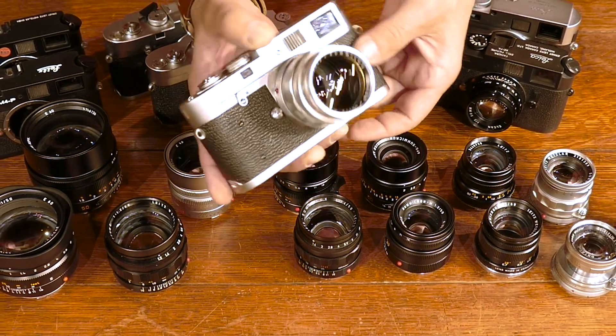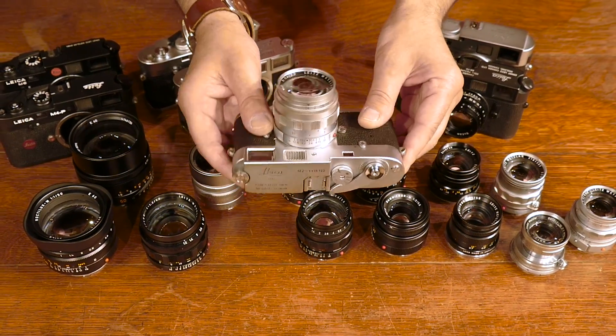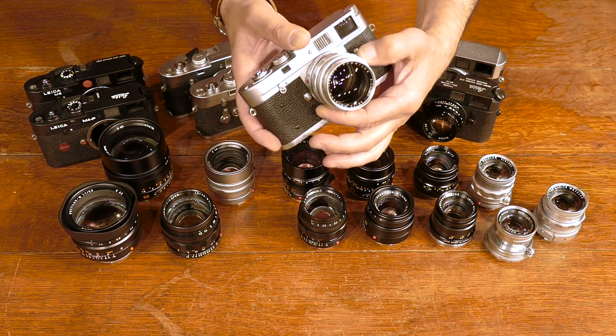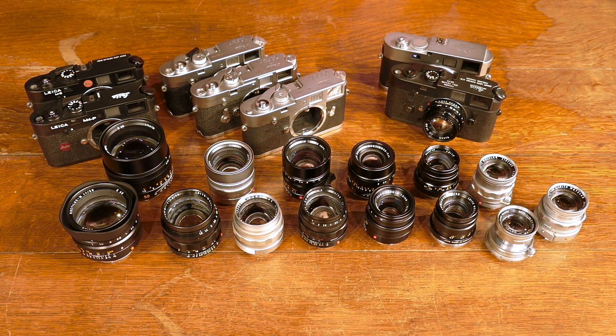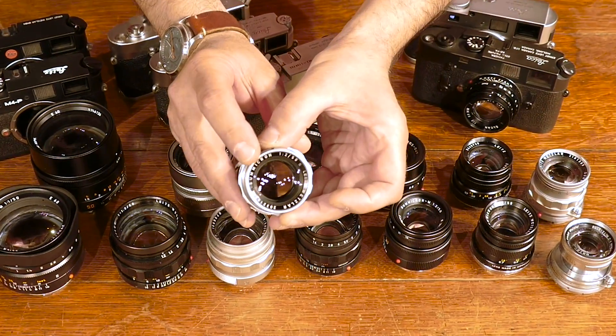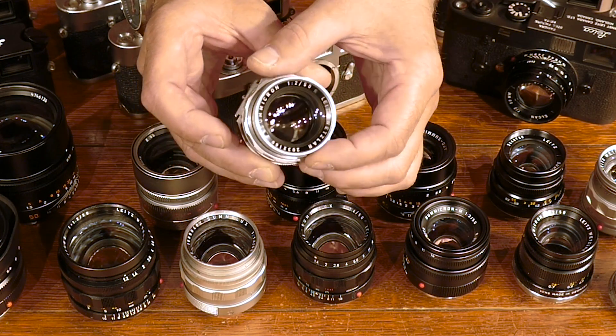Why do people use Leica lenses? Because they're extremely compact, extremely well made, and the optics are the best in the world. Why do all Leica users use these funny words like Summicron and Summilux and Elmarit and Noctilux? All of these terms are trademark Leica terms that refer to the f-stop of the lens. For example, all Summicrons are f2 — that's the widest aperture that the lens has.